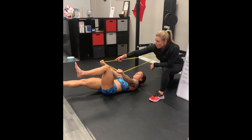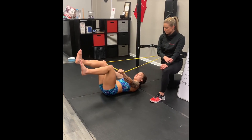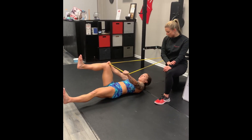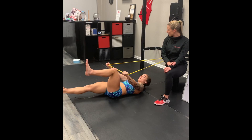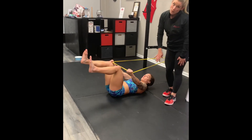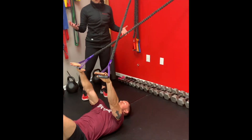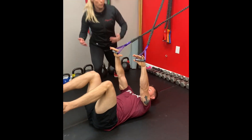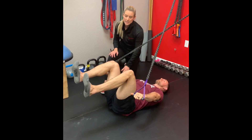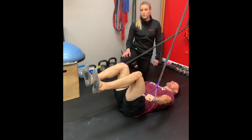Slowly straighten out one leg, hold for a second, and then return back up to that 90-degree position. We are going to do 15 total per side. If you don't have bands like this, you can also use a crossover symmetry system off the wall or off the rig — same idea. Pull all the way down to get a nice contraction in those lats. Keep those ribs close to the ground and don't let them pop up as you move the legs through full range of motion.